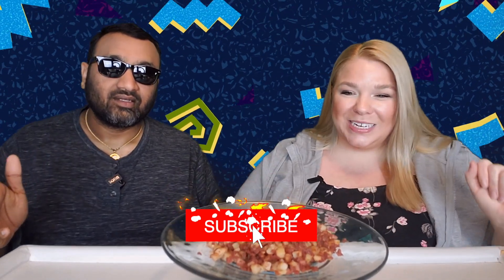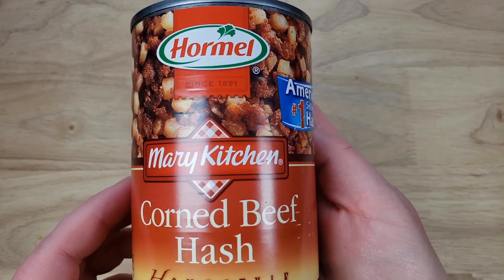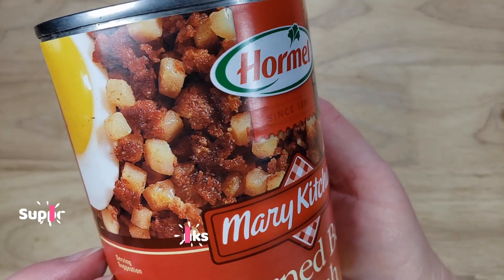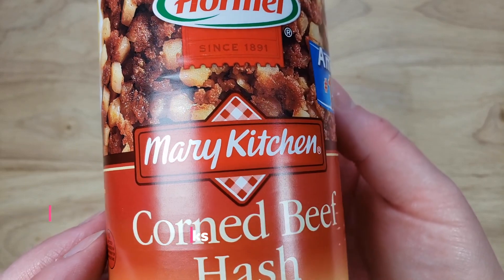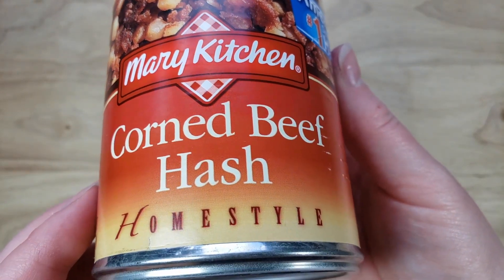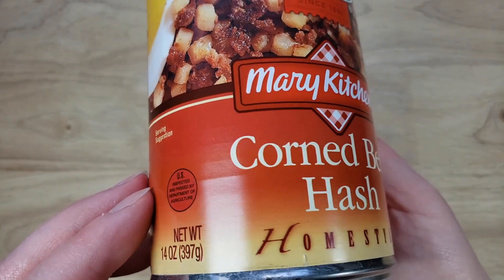Hey everyone, welcome back to 5 Minute Eats and we are on the last and final day of corned beef hash week. We've saved the best for last — this is the Hormel Mary Kitchen Corned Beef Hash Home Style. It is America's number one selling hash, which means the best for last. At the end of this episode we'll tell you which was our best and worst of the week.